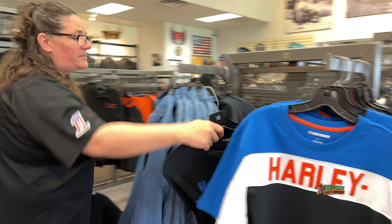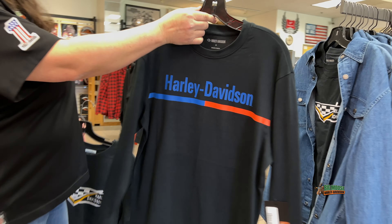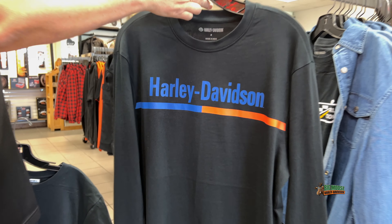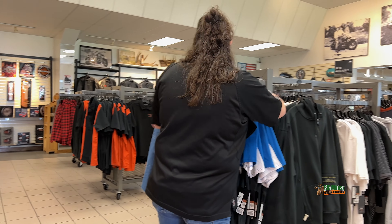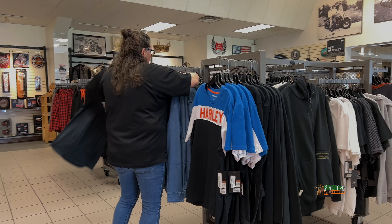We do have one other goody in this little rack right here. Nice long sleeve with some blue and orange action. I like that one Candy. Come on in and grab it at Big Moose Harley. We'll be right back.